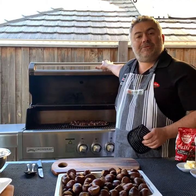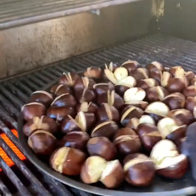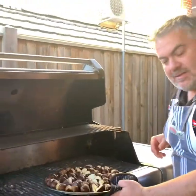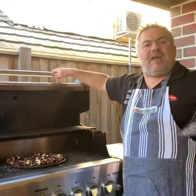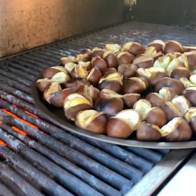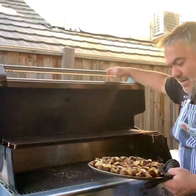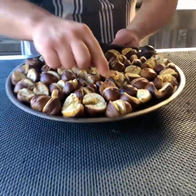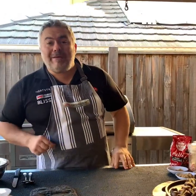Within 10 minutes we should have our castana all ready to go. It's been around three minutes — come and look closely — look at that, they're already starting to open up. All you need to do is give them a little shake like this, move them around, and put it back in. Give that another two or three minutes. We're nearly done now at around 10 minutes — look at that, beautiful, nice golden and brown. Let's set them aside to cool down while we get our desserts ready.